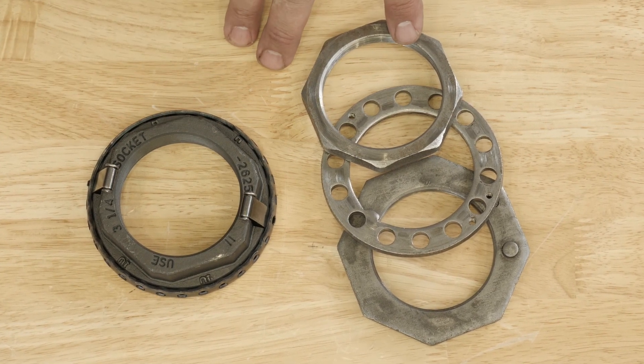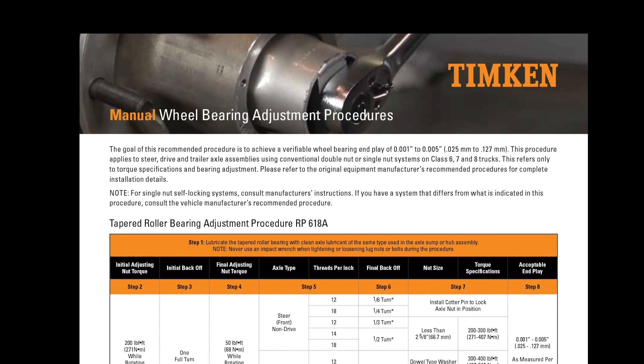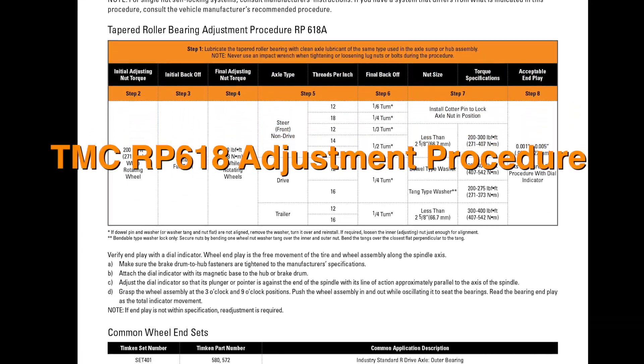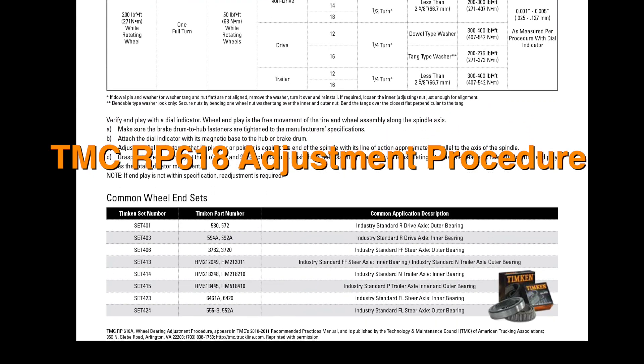Three piece locking nut systems are used to create end play. For single nut systems, you can follow the manufacturer's adjustment procedure, or you can refer to TMC RP618 adjustment procedures for all locking nut systems.